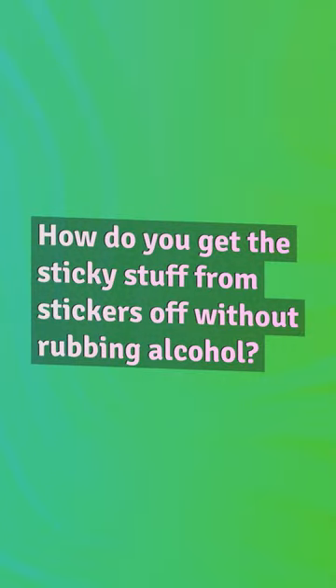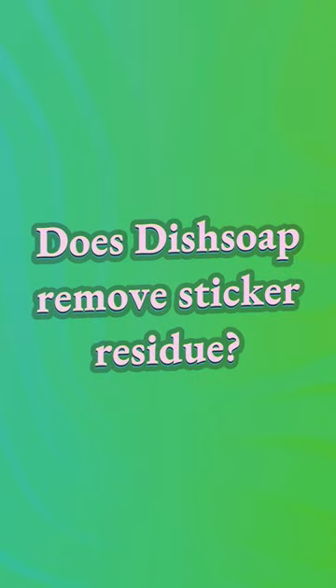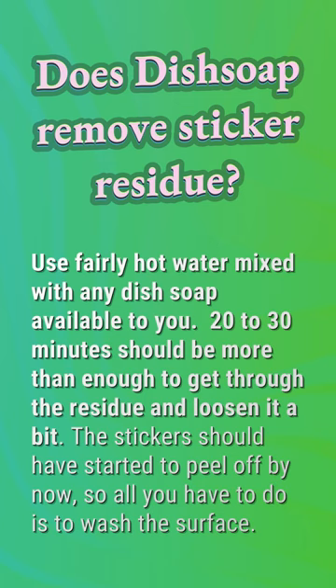How do you get the sticky stuff from stickers off without rubbing alcohol? Hot soapy water: add a few squirts of washing up liquid to a bowl with hot water and leave the item with the sticky residue to soak for an hour. The hot water will soften the sticker glue and make it easier to wipe the residue off with a dishcloth or peel away with your fingernails.